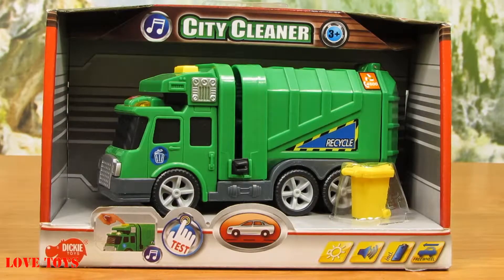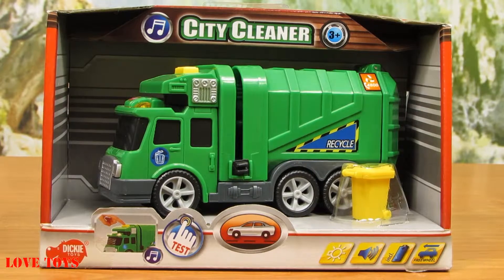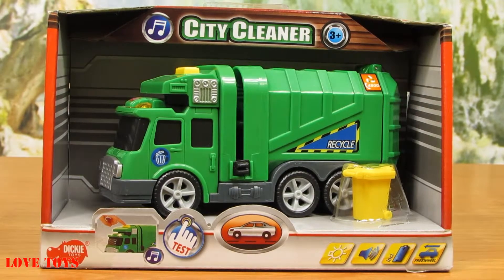Now we're looking at our city cleaner and here we've got a lot of options so I just can't wait to see how it works. So let's take a closer look at it and let's open up the box.